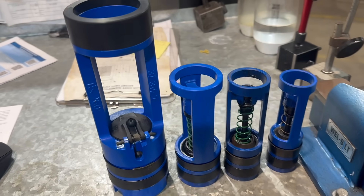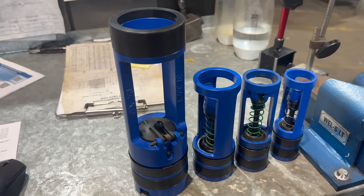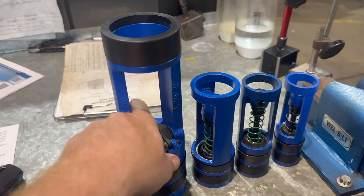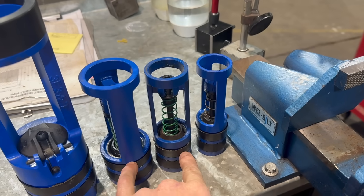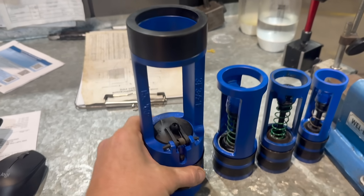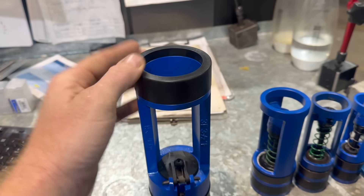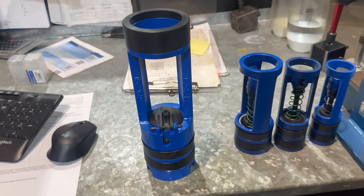What we're actually making today is a non-return valve or a non-return sub. These go down into the hole to make sure the fluid can only go one way. These are the standard sizes that we use the most of. What I'm going to be doing today is setting up the exact correct HTS drill to get this hole spot on sized so we can just drill in, put the box on, put the pin on — job done.